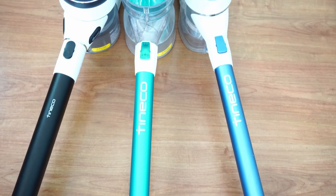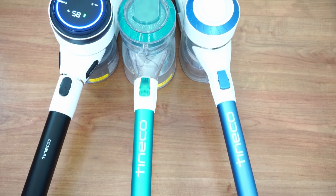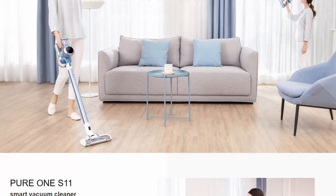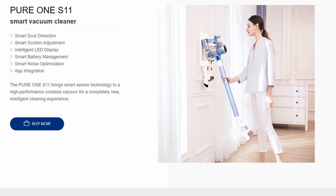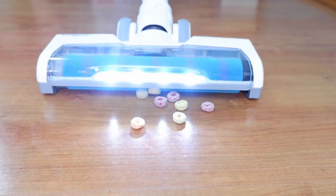Welcome back. In this review, I will be comparing three Tineco stick vacuums: the A10, A11, and Pure1 S12. I understand that the Pure1 S11 is already available, but I haven't tested it, so I'll focus on these three for now. I did extensive tests for all three, and I'll share the results in this comparison.